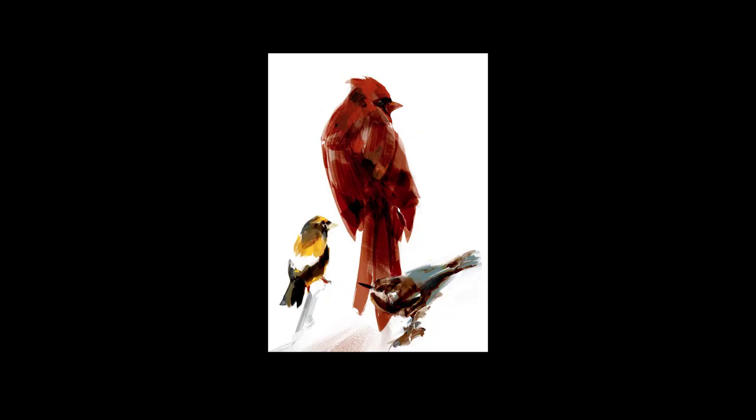Maybe he did use some 3D here — just because the arc here looks kind of segmented, and that happens a lot in 3D if you don't smoothen the edge. I love his birds.